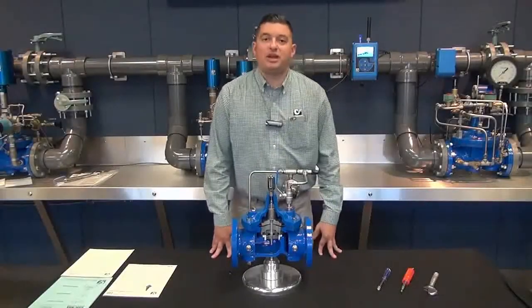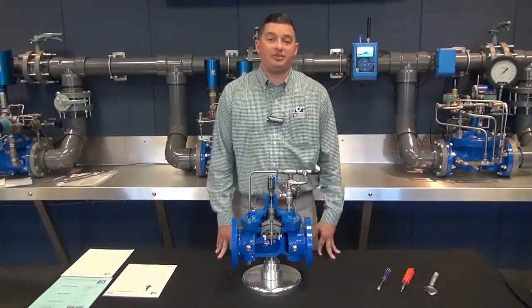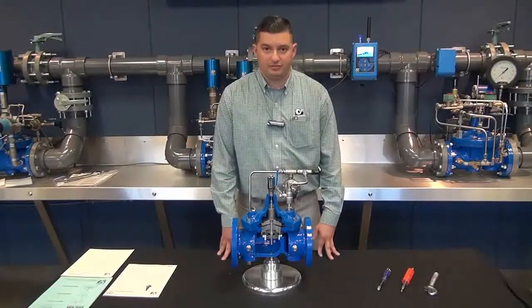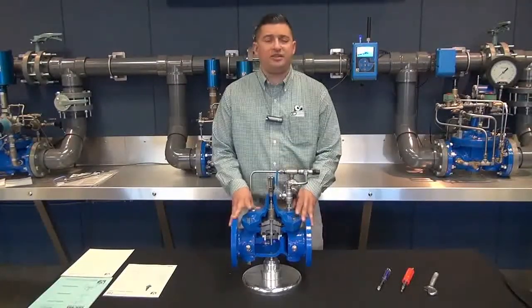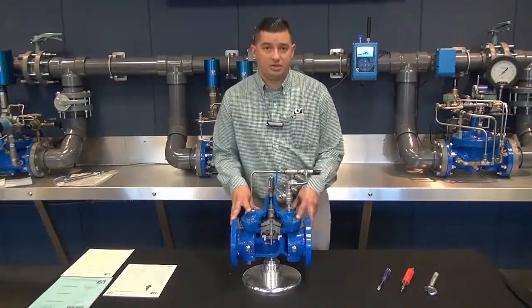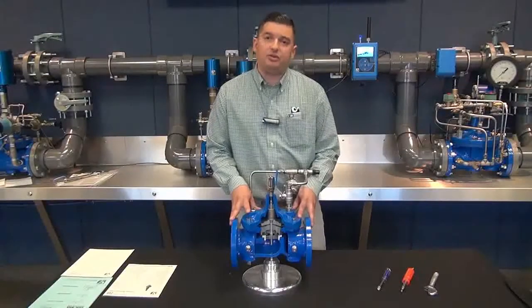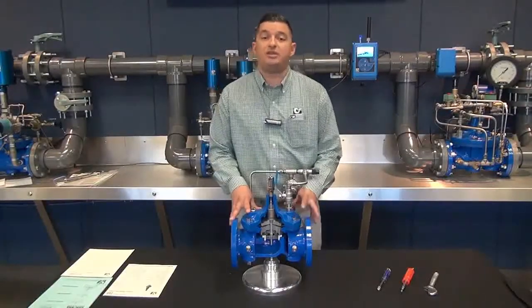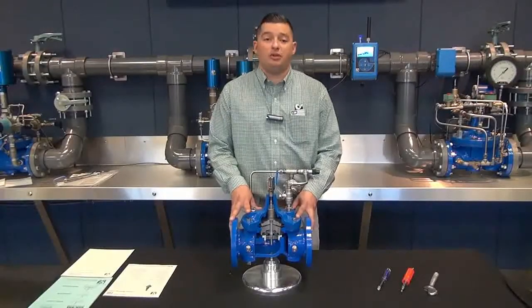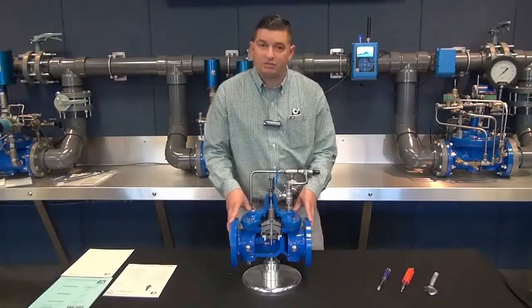Hello, my name is George Aguilar and today we will be discussing the startup procedure on a Clay Valve model 90-01 pressure reducing valve. The discussion today is intended to provide a basic overview of a typical commissioning procedure. Now each system is different with its own hydraulic characteristics, and that should be taken into consideration when planning a proper startup. For literature pertaining to our 90-01, please visit our website.